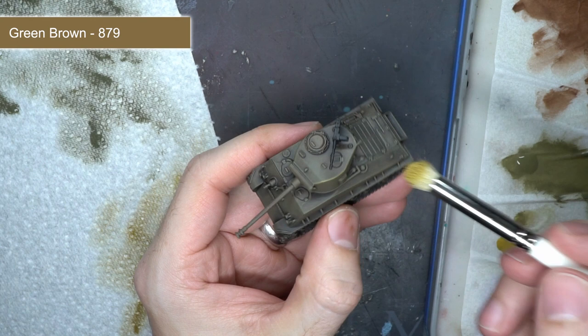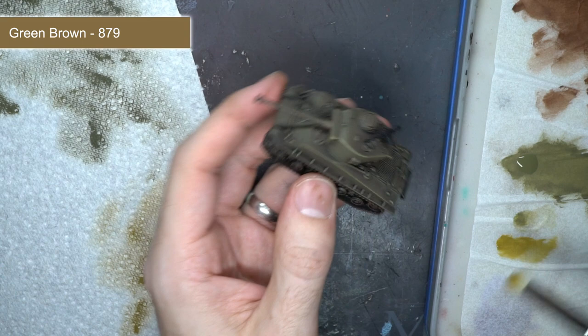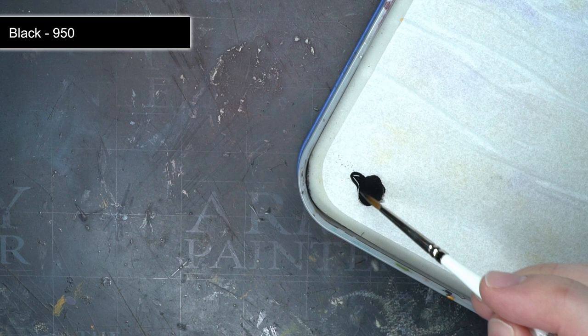To finish off the armour, I used some green brown and yet more drybrushing. I very lightly applied a small amount of the light greenish brown paint so it's only built up onto the harder edges. By making these parts lighter, they contrasted more strongly against the darker green surfaces and the black that was still visible in the recessed areas. As a result, this created a much greater degree of depth in the model's surface.